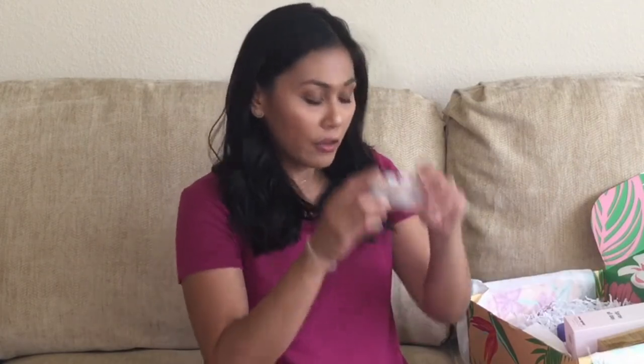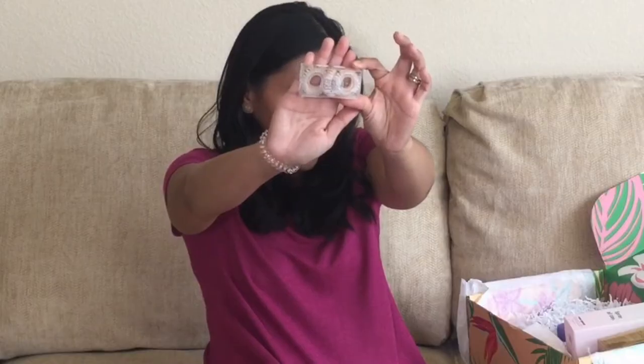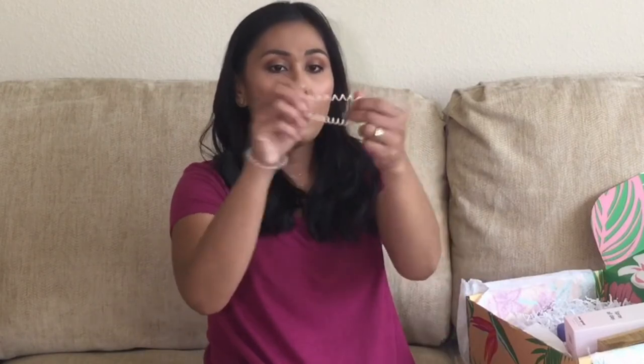The last four items in the box are items that everybody gets, whether you're a select member or a regular member. The first one is the Invisabobble Original Duo Pack, which I already have on my hand — I had to redo this video. You get a pack of hair ties and it costs $16. Supposedly it has a really strong grip on the hair but also doesn't leave a crimp. I'm excited to try it out — I already have it on my wrist so I can pull my hair out right after this video.